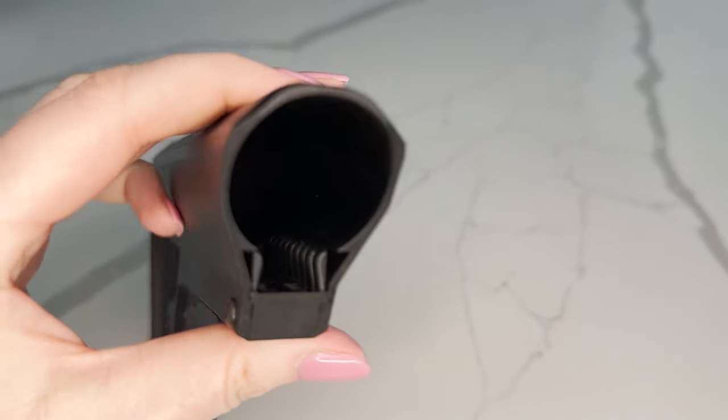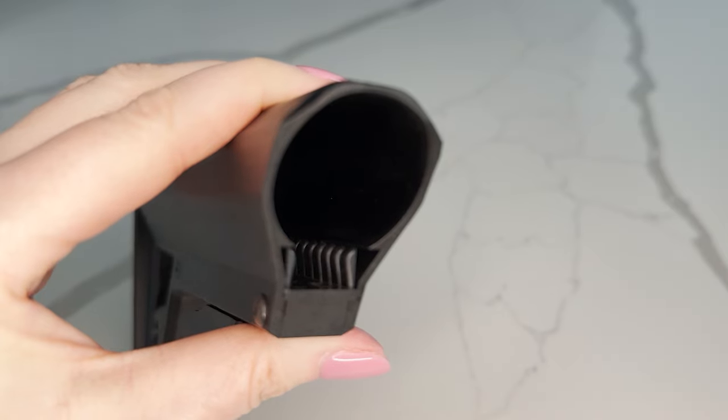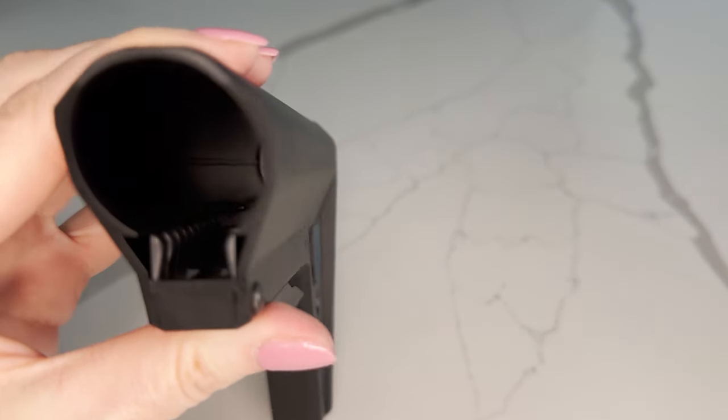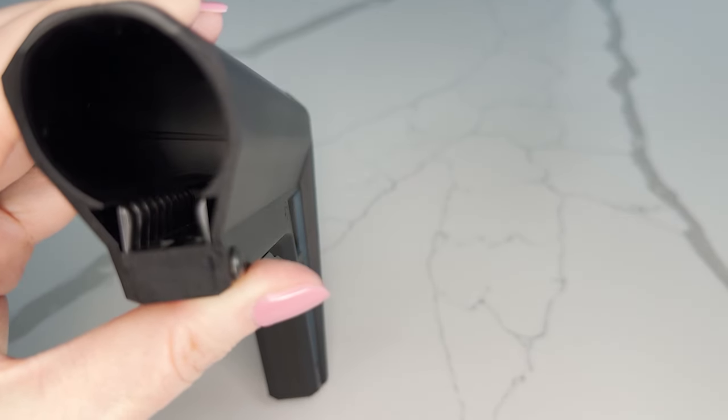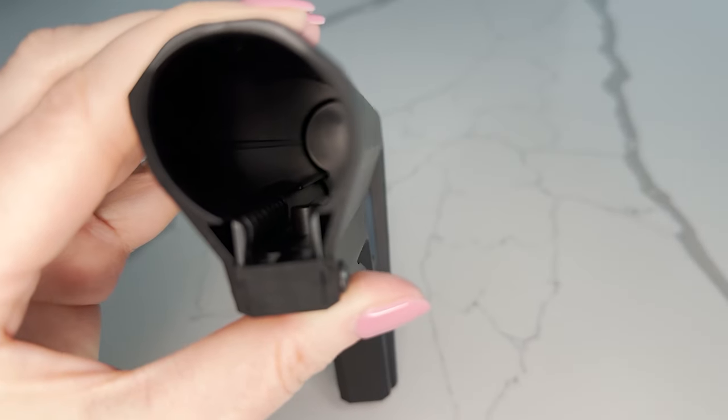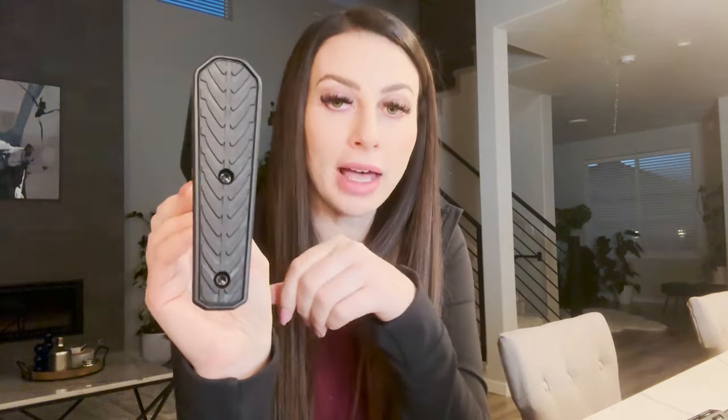On the website it mentions a track lock system. If you look closely inside this stock — and I know my lighting isn't great — you can see what look like fingers. These fingers provide tension on the buffer tube, which essentially eliminates the need for a secondary locking system.